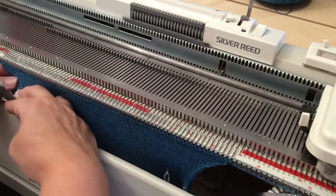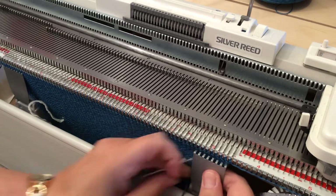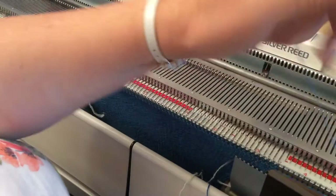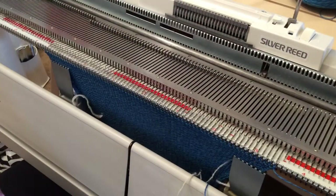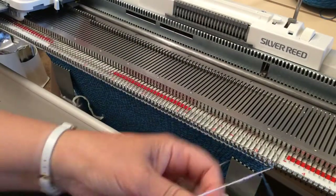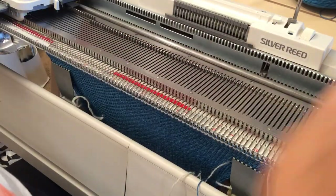Move the weights up as needed. That's my 60 rows done — you can see it on the row counter. Break off the main yarn — being cotton it won't break, so I'll use the little cutter on the side of my carriage — and change back to waste yarn. Tie that off and knit about eight rows or so.